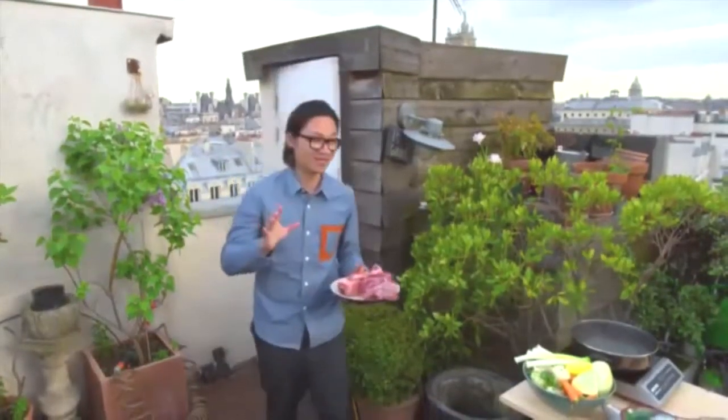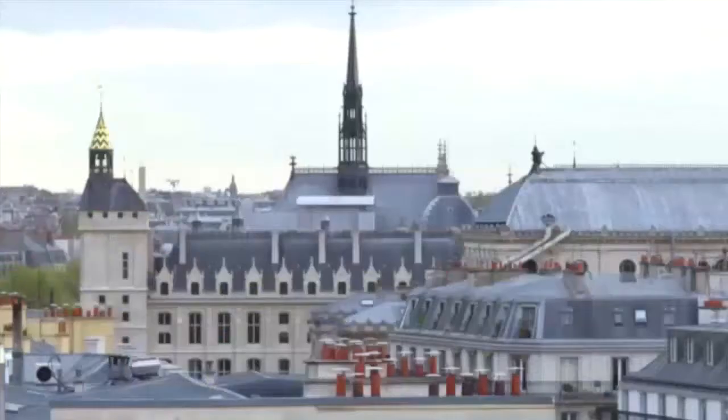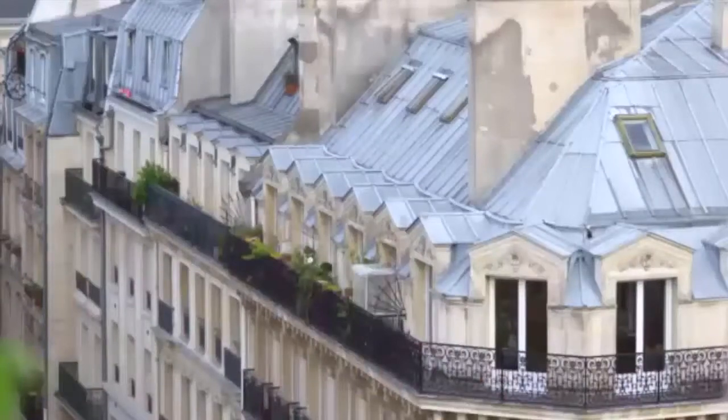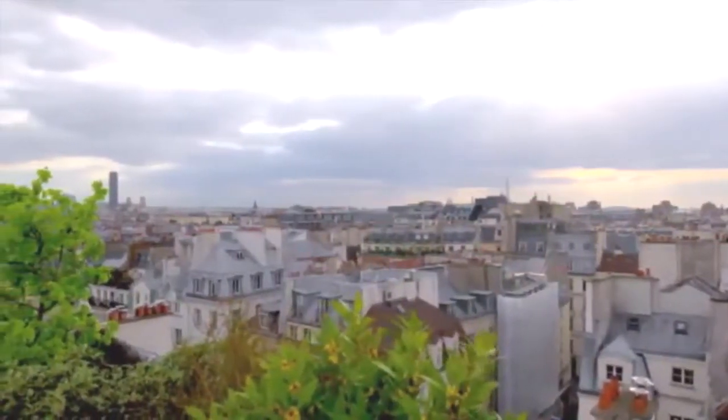200 steps later, I've made it up to the top — the rooftop of this gorgeous place of Franks here. Now, I'm in the middle of Paris, so all the places here are quite small, narrow, and petite, but look where I am. An absolutely stunning rooftop overlooking all of Paris. Love it.